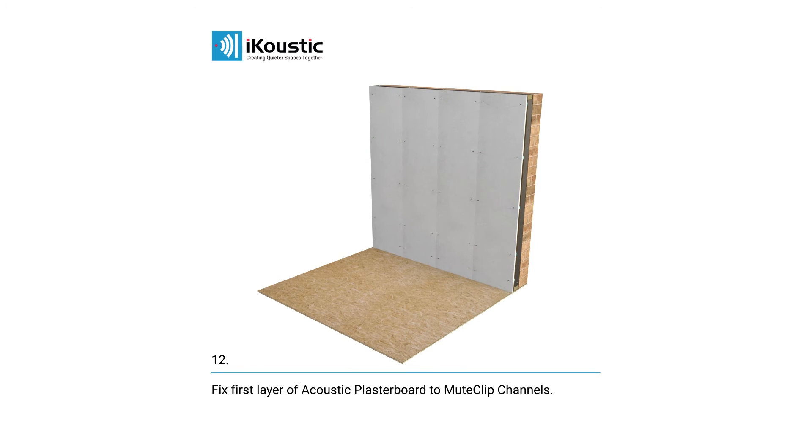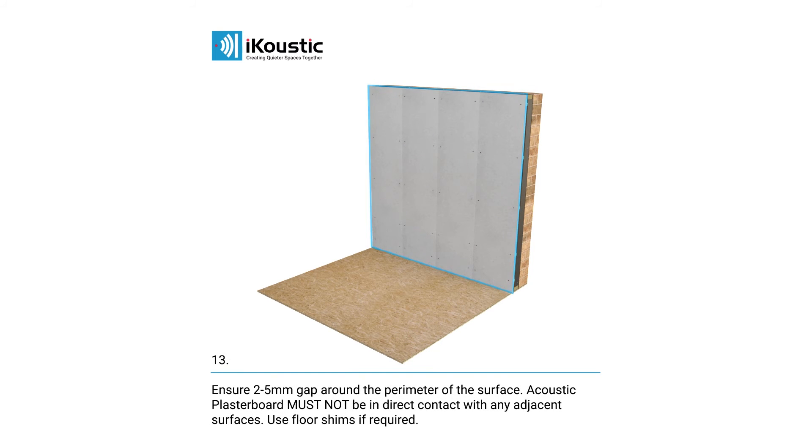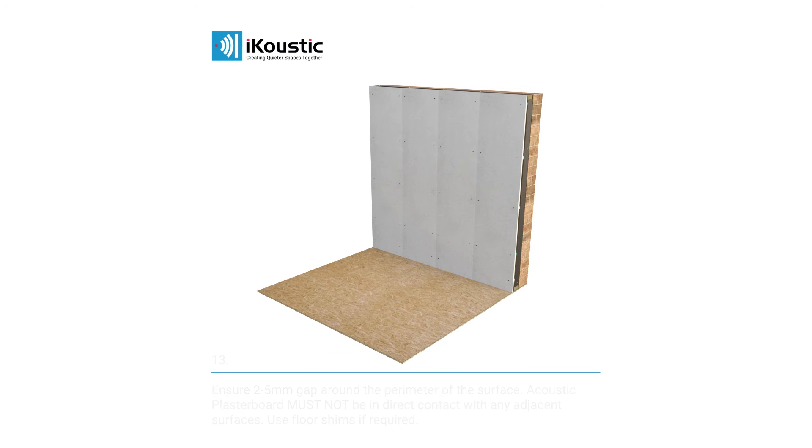Fix your first layer of acoustic plasterboard to the mute clip channels. There should be a 2–5mm gap around the perimeter of the surface. Acoustic plasterboard must not be in direct contact with any adjacent surfaces. Seal the perimeter and any other gaps with acoustic sealant.